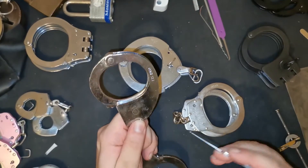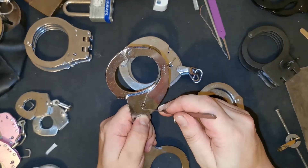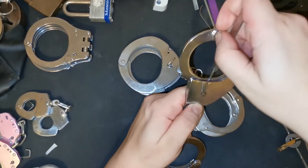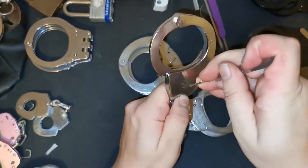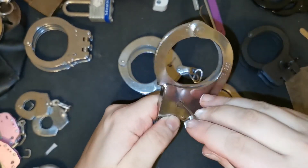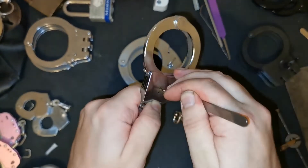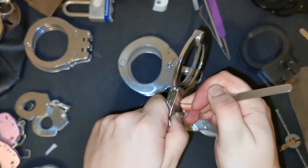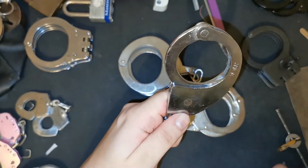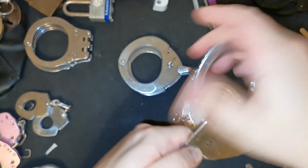Now that we know those locking poles are all the way around this circle, we know that all we really need to do is push something through here and push down on the locking poles to push them down — and we have an open cuff. That's much easier than trying to find that actuator and push it round, and it's a lot less work.